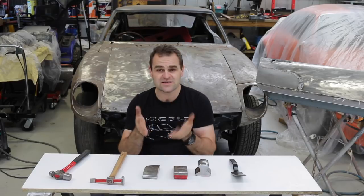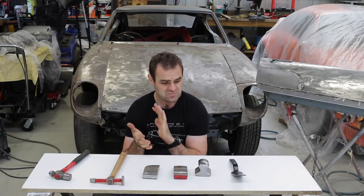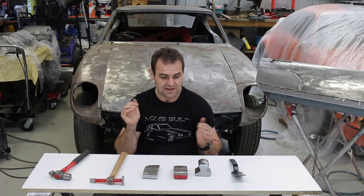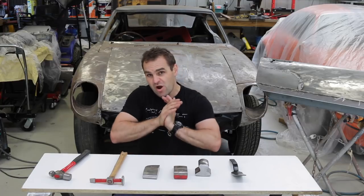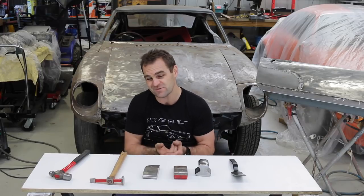Alright guys, as a lot of you may be following, you've seen the work I've been doing on my Datsun 240Z in the last few weeks - doing a lot of panel beating, metal work, shaping up repair panels, etc. I've had a few questions about how I do it. Now, I'm not a panel beater, I have very little experience, but this is stuff I use at home, sort of DIY stuff.